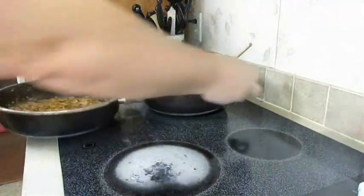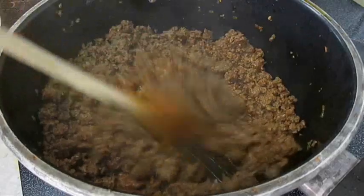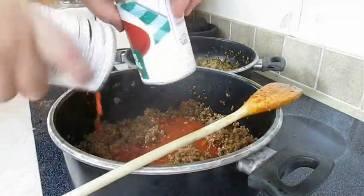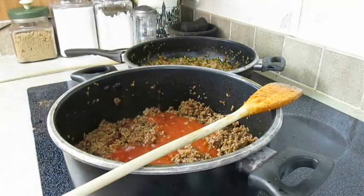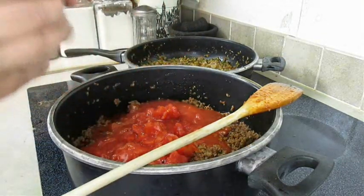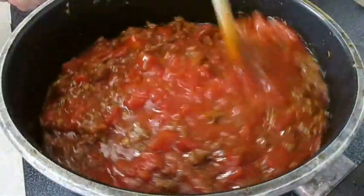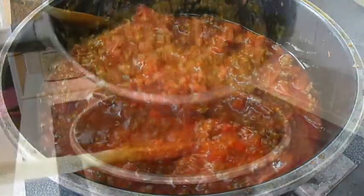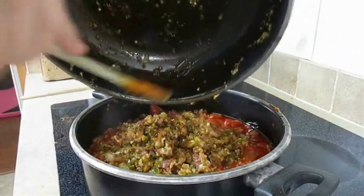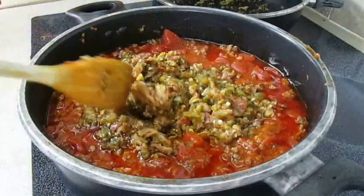I'm just going to do a quick switcheroo on the burners here and bring our chili pot to the front. As you can see, our seasoned meat is now fully cooked. So now it's time to add our tomato sauce, followed by our diced tomatoes — just go ahead and get that stirred in together. Now add the bacon, jalapeño, and onion mix, and just get everything mixed together.